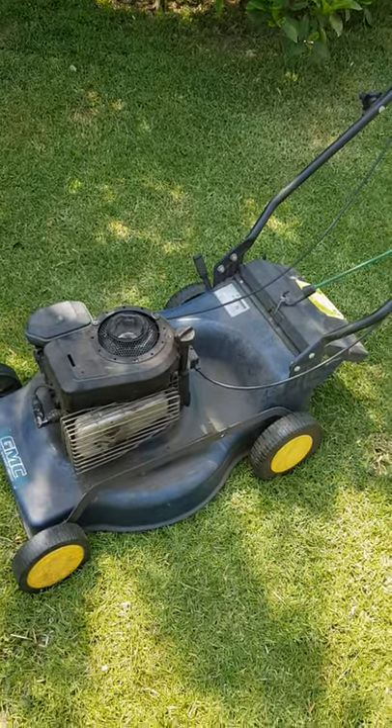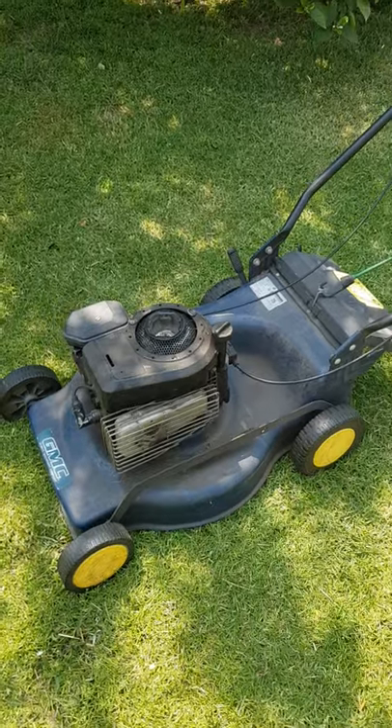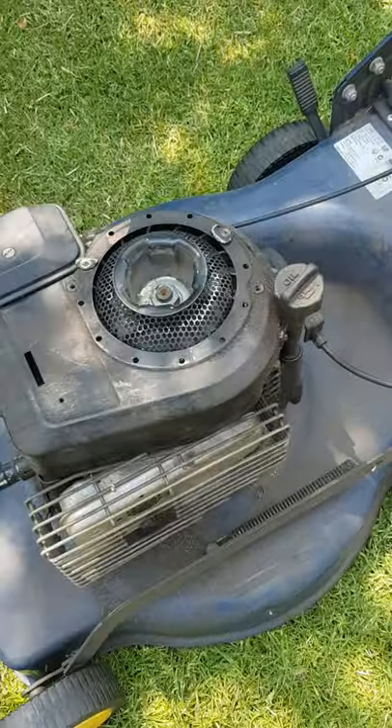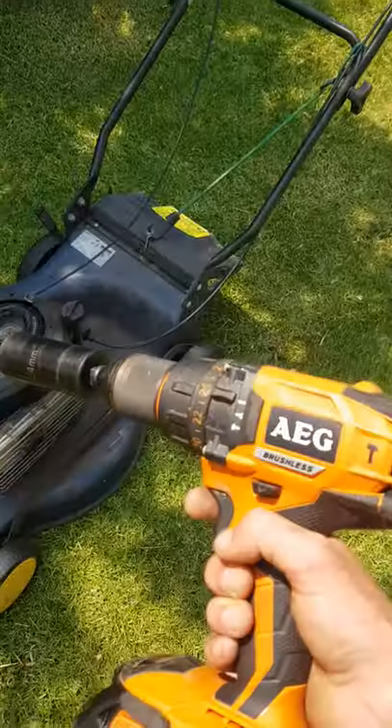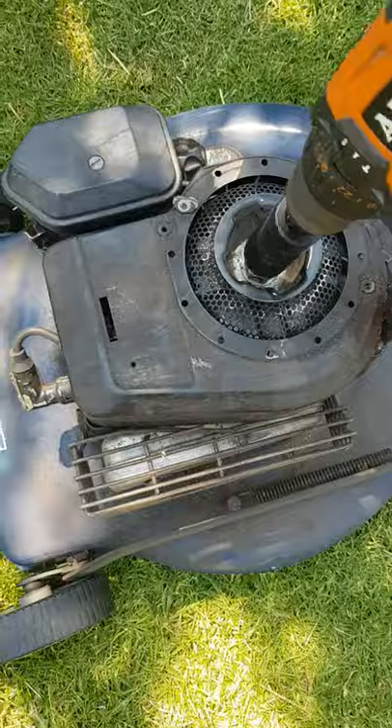A quick tip for anyone with a mower that won't start on the first pull. Cut your pull start off, get your drill with a 24mm impact socket — or whatever size nut is on your pull start.